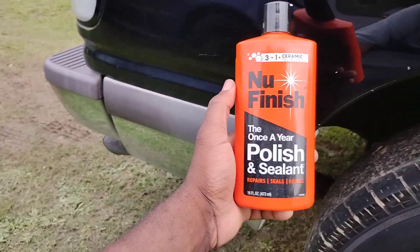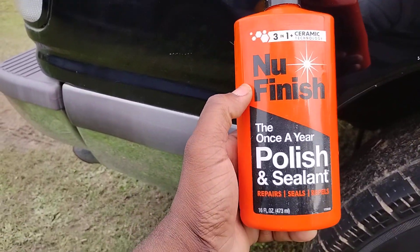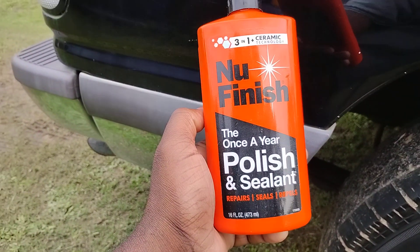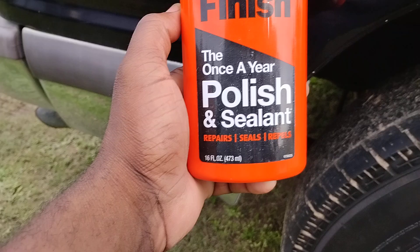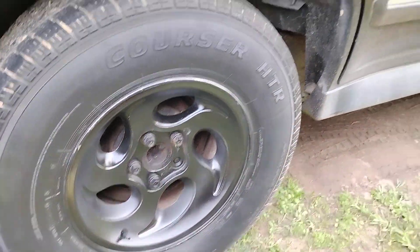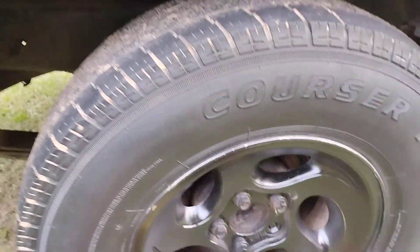Welcome back to the channel y'all. In this video we're going to see how much clarity the Nu Finish 3-in-1 ceramic technology new finish gives us — the once-a-year polish and sealant that repairs, seals and repels. We're going to see how much gloss it actually puts on this black big boy and see what the deal is with it right quick.